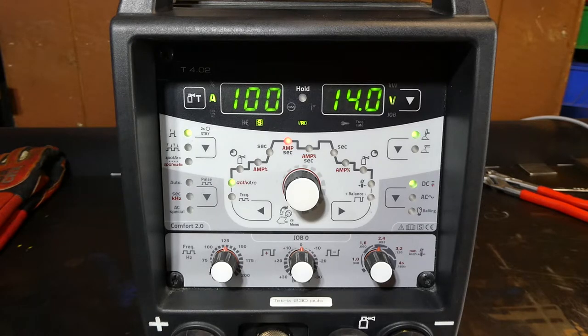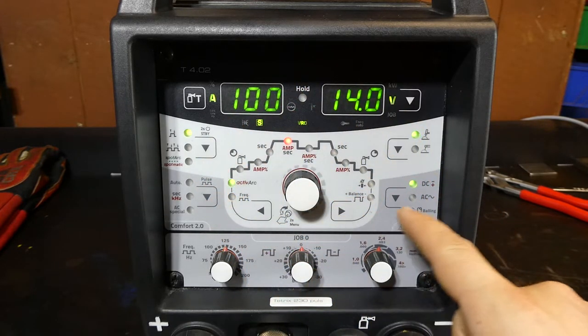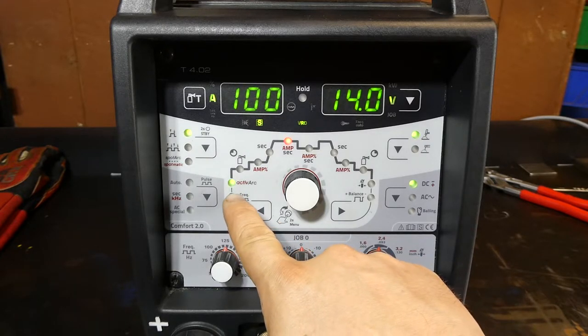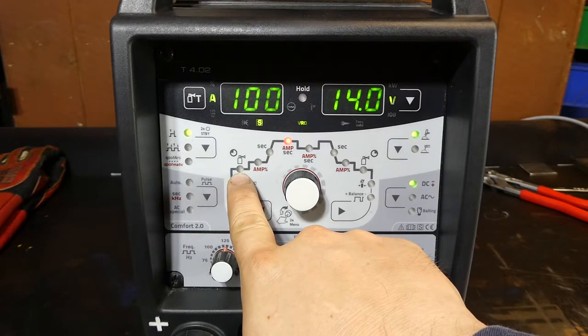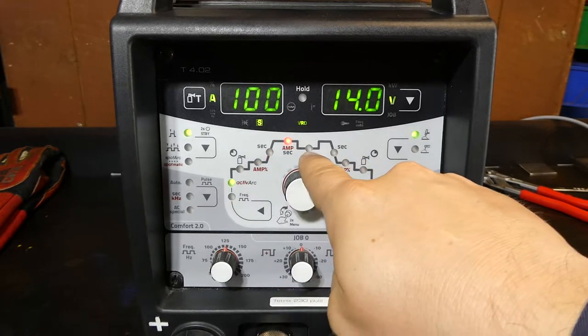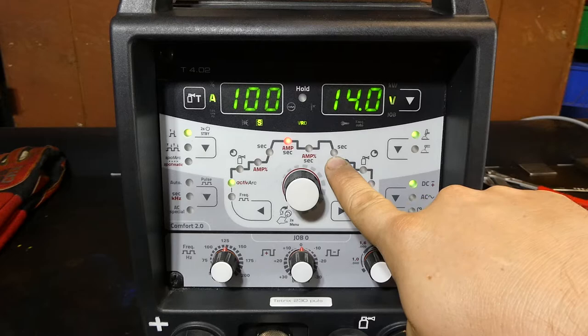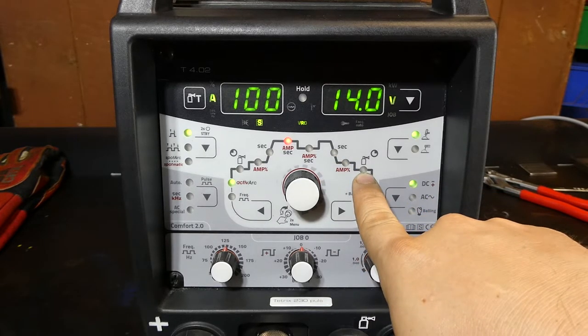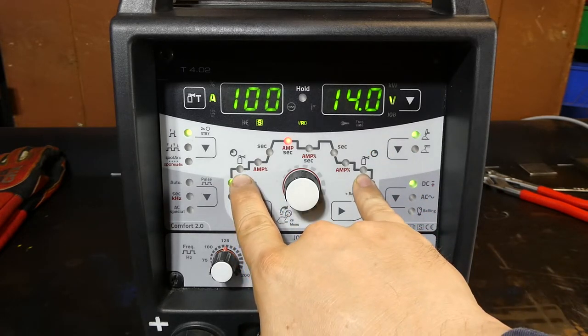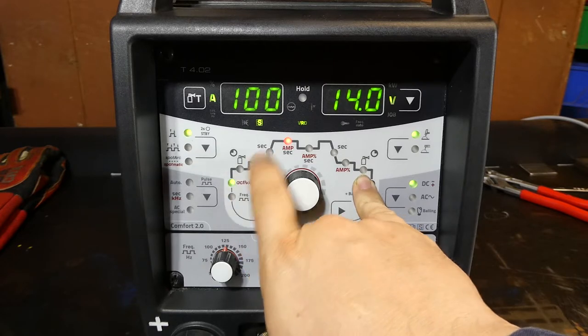Looking at the front panel we've got a lot going on. Up here we've got our main control panel which goes through the weld sequence from start to finish: pre-flow of gas, a starting amperage, a ramp up to peak amperage, a base current if you're running pulse, a down slope, a finishing amperage, and a post gas flow. When you turn the TIG welder on and start welding, the gas starts, you weld, and then gas stops.